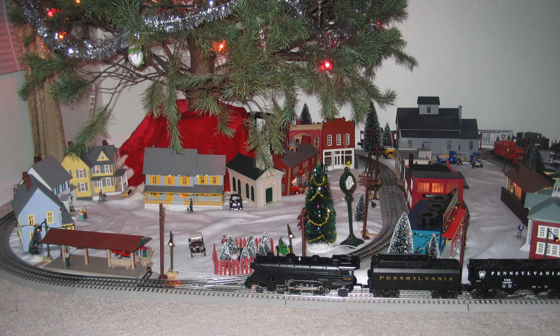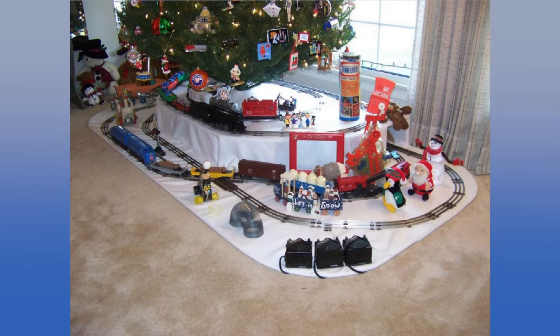For most of us in the O-Gauge hobby, our interest in trains was sparked by the little oval under the Christmas tree. But for Terry Johnson, it got started a little differently. When I was a kid, I grew up in Tucson, Arizona. My parents were from Illinois and Indiana, so every summertime they would take us back on the train for two weeks to visit relatives back east and help out on the farm. Riding the Rock Island Rocket and some of those trains was probably my first exposure to railroads.